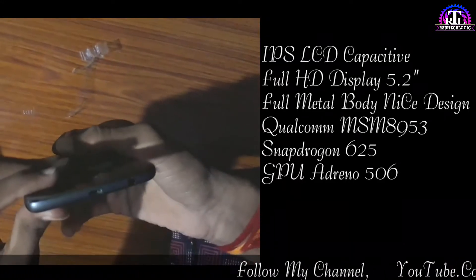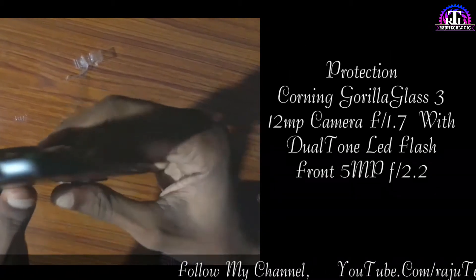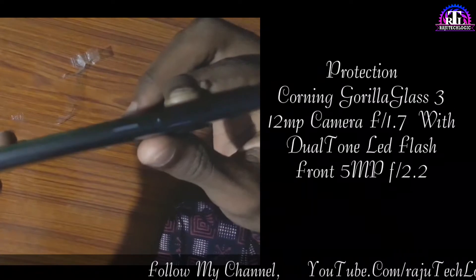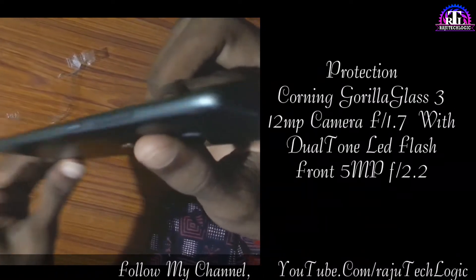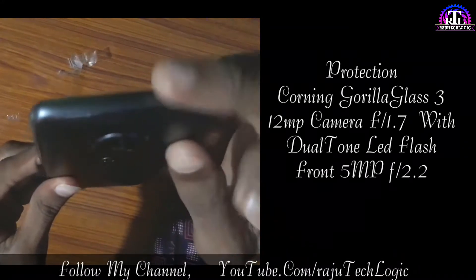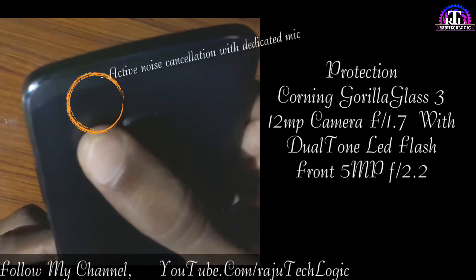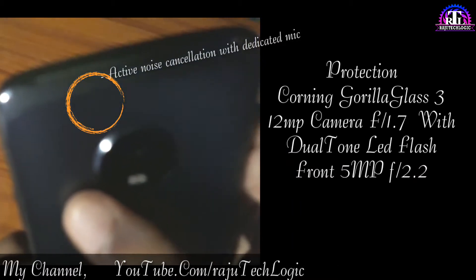Snapdragon 625 GPU, Adreno 506. Good rate, okay protection — Gorilla Glass 3 protection. Back camera is 12MP with aperture 1.7, dual tone LED flash. Front camera is 5MP with aperture 2.2.